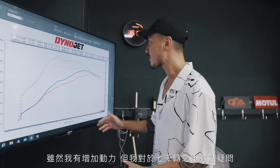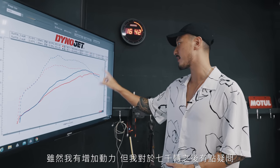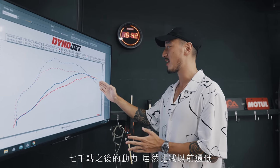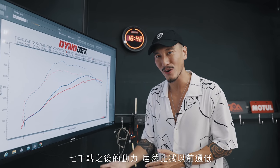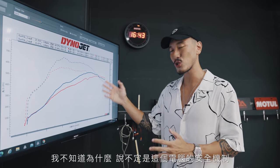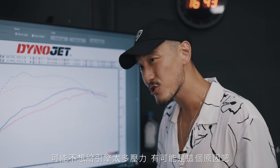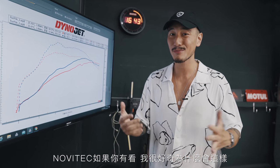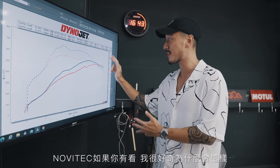I obviously have gained power, but I do have a big question mark right here, which is after about 7,000 RPM. As you can tell, after 7,000 RPM the power is actually less than what I had before. I'm not really sure why — maybe it's just the tune, maybe they're trying to be very safe and don't want to put too much stress on the engine. Novatec, if you're watching this, please let me know. I really want to know why the power does not keep going after 7,000 RPM.